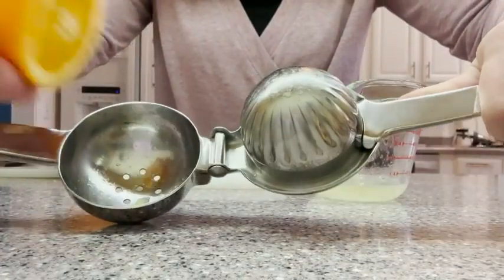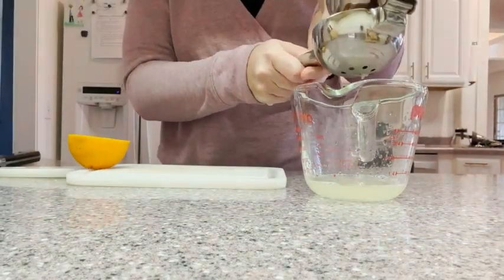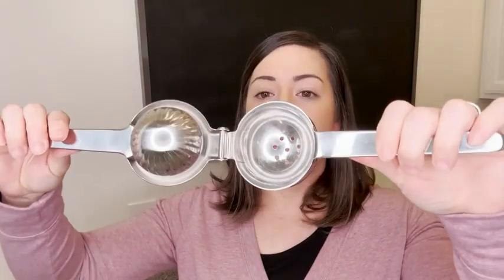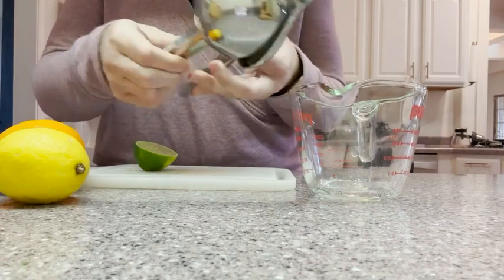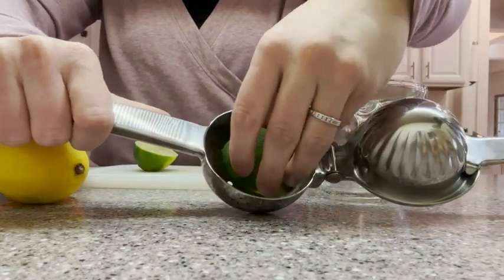This is a large capacity, a lot bigger than some other ones that I have seen before. So you can easily fit in limes, lemons, and even small oranges. You just cut them in half, place it inside, squeeze down the handles together, and out comes your freshly squeezed juice.